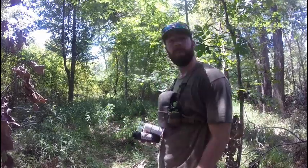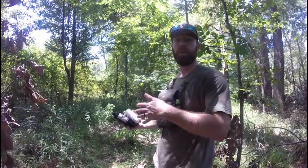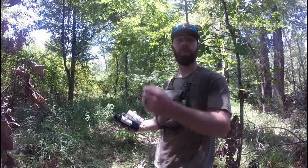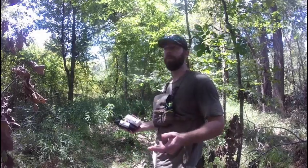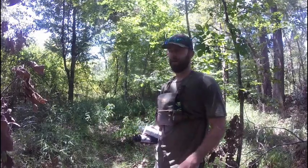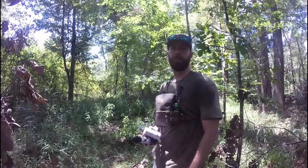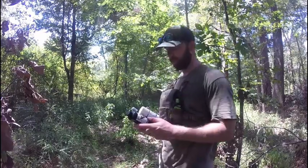Even the does — I had pictures of does jumping up and licking the branches, and ideally that's what you want. You want to start the scrape and then just let the deer take over from there. Really the only time I come in and refresh it is if the pictures kind of stop. Come back, put new scent down, and it's like BAM — soon as you throw that scent down, it's back up and rolling again.